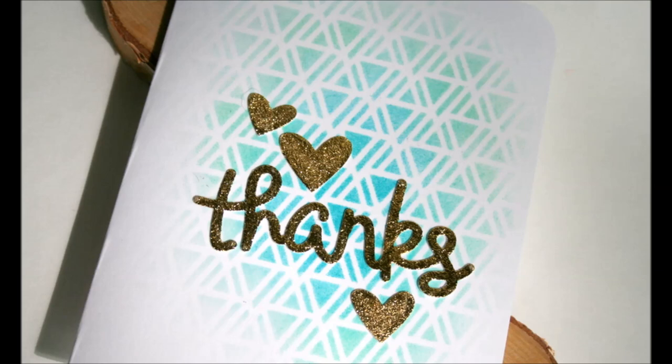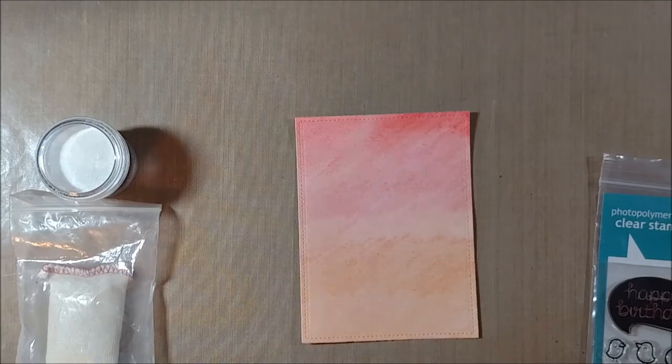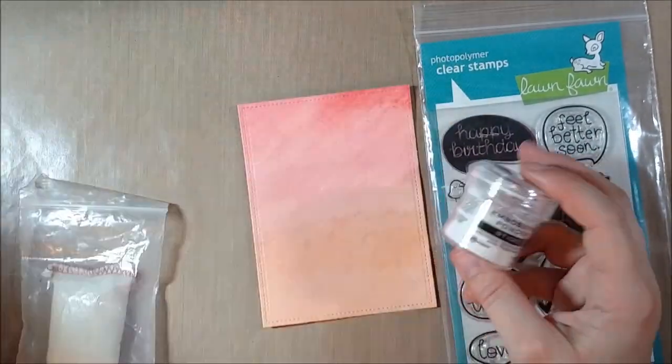Hello crafty friends, it's Jess from JessCrafts.com and today I'm here with a card as part of my Tuesdays with Tupelo feature, where I take the products that I received in my Tupelo Designs LLC Design Team Package and show you what I can make with them.